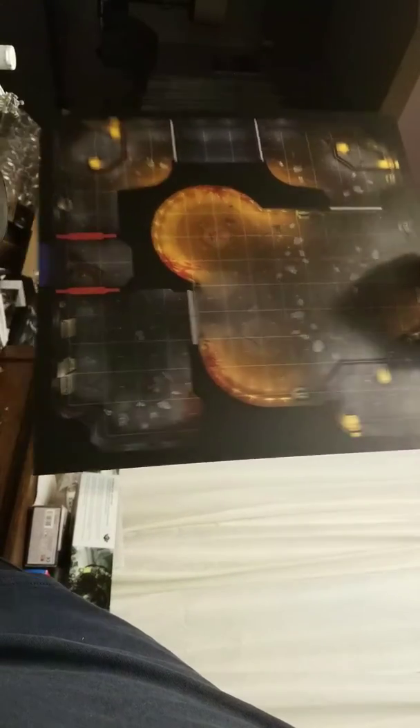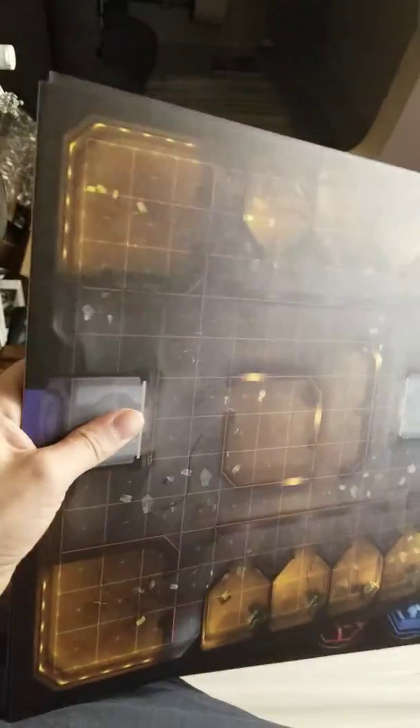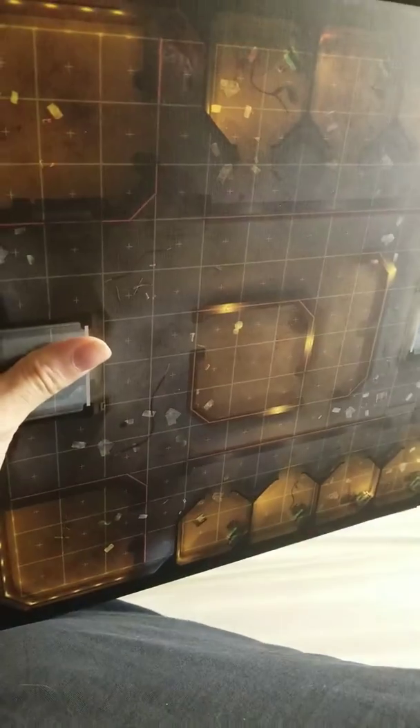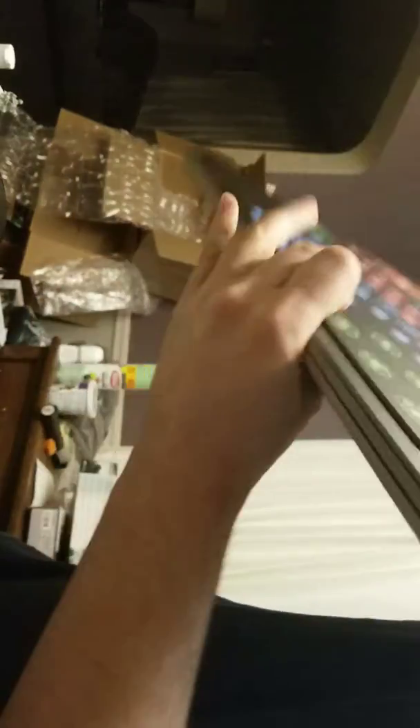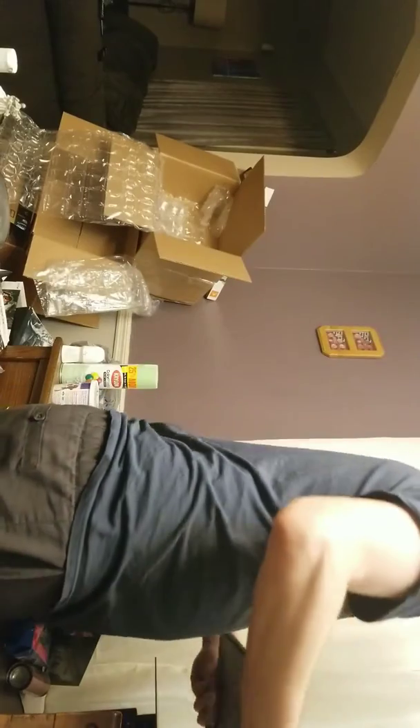You're looking at an entire adventure's worth of maps - multiple adventures, all the maps you could ever want right here. A nice little stack of them, some of them are modular, others aren't. I already use this in a game, so it's already well-tested.